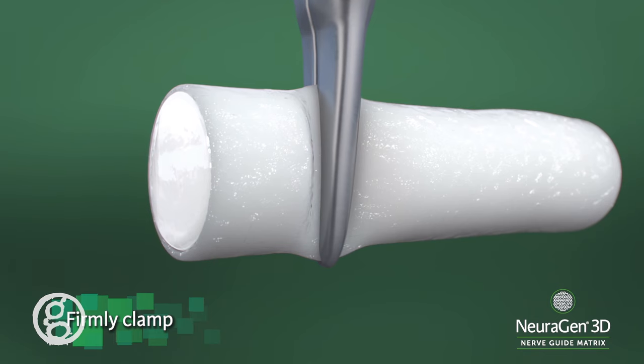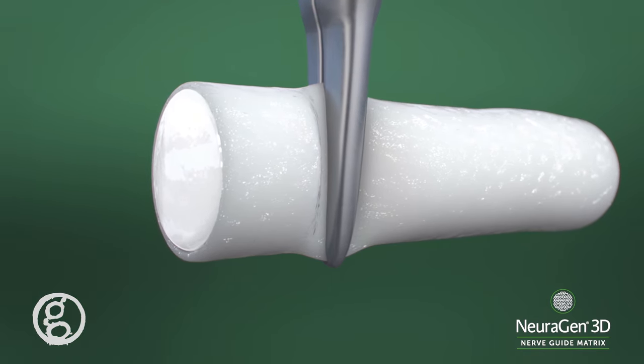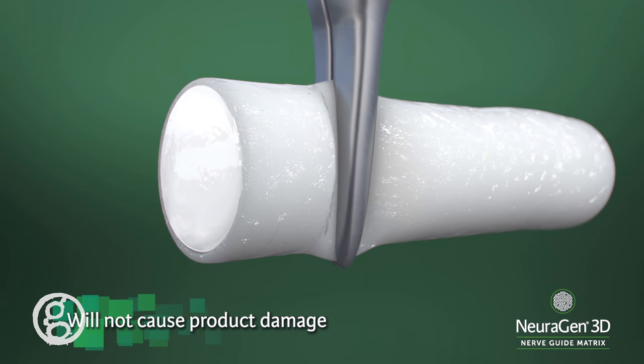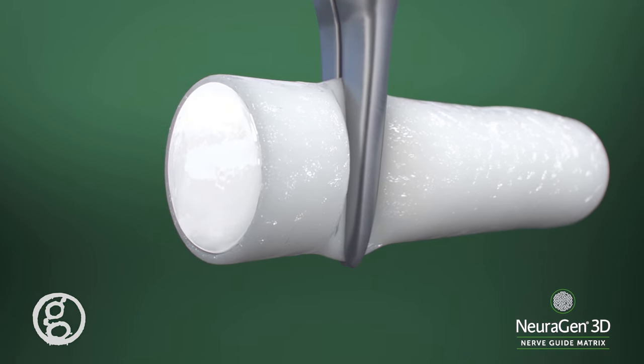Locking the instruments can help ensure that the product is secured for atrium creation. Clamping down on the Neurogen 3D nerve guide matrix will not cause product damage. Neurogen 3D was specially designed to mechanically rebound upon release when fully hydrated.